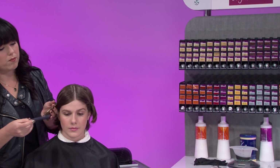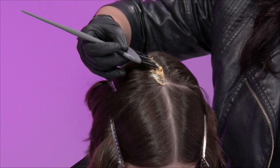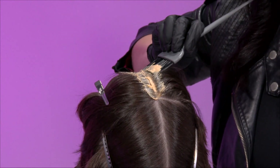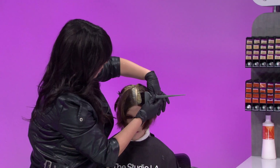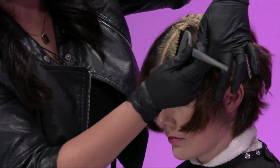Let's begin by sectioning the hair into four standard quadrants to make the application neater. Begin applying the color to the cross parting at the crown, working your way to the nape. Repeat on the right side section. Move to the front and continue working towards the hairline. Be sure to keep the hairline clean.